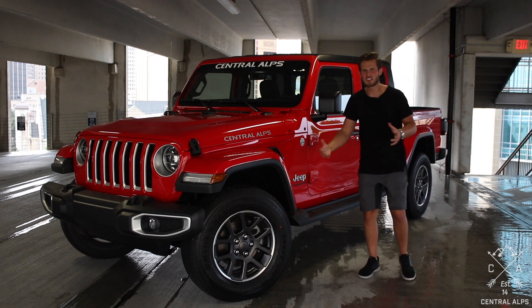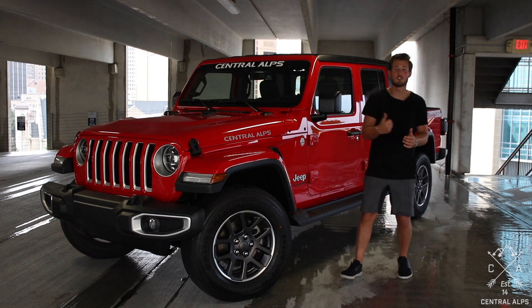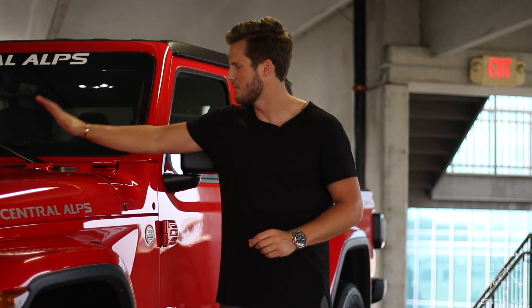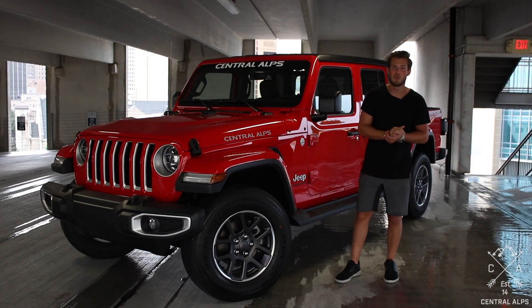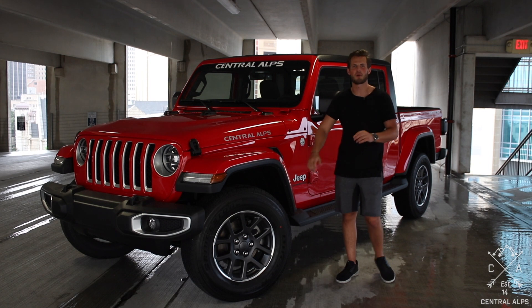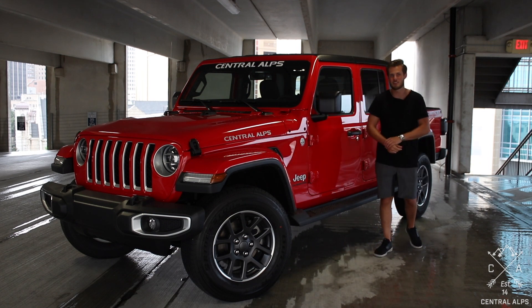So if you have any questions, thoughts, comments, concerns, or complaints, let us know in the comments. If you think we should do something different, let us know before we do it, because we would love to have your input and make this something everybody will love. Let us know what kind of wheels and tires you think we're going to put on — and hey, who knows, we might just surprise you and pick the set you suggested.